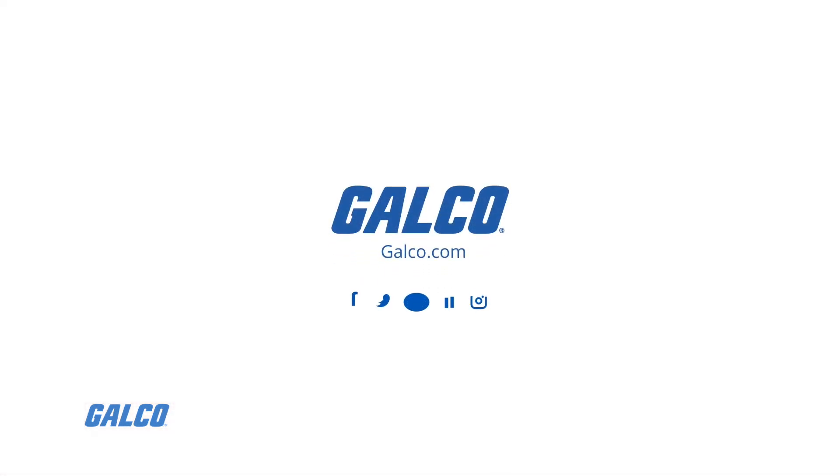You can view our full selection of products from Turk and more at galco.com.